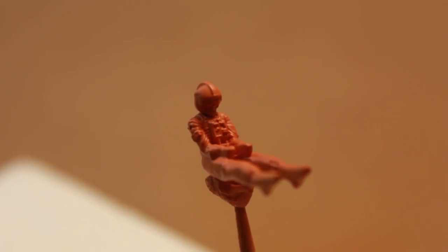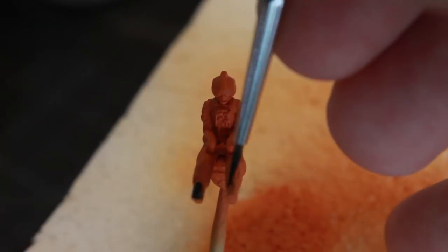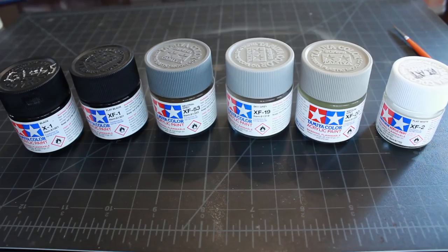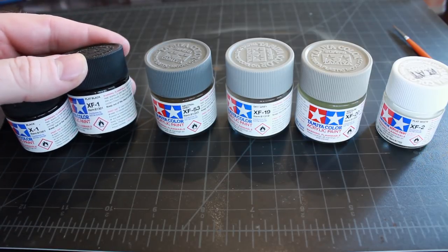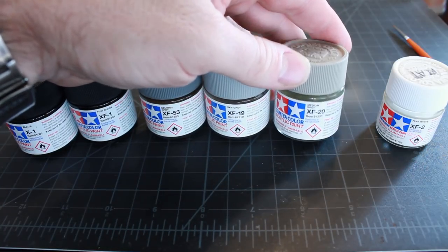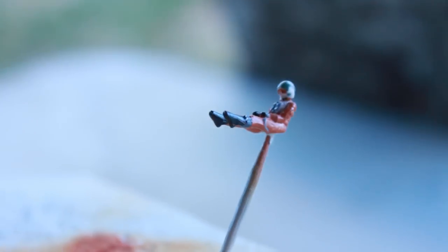I'm going to start out by painting the feet and the gloves black. All right, so we've got the shoes and the gloves painted. Here we have the paints I'll be using to paint the rest of the pilot. I've already painted the pilot — sorry I'm not showing that, but it's just so small and finely detailed and I'm using a magnifying glass, it's just too hard to get a camera in there — so I have him fully painted now and I'm going to spray him with a coat of gloss.